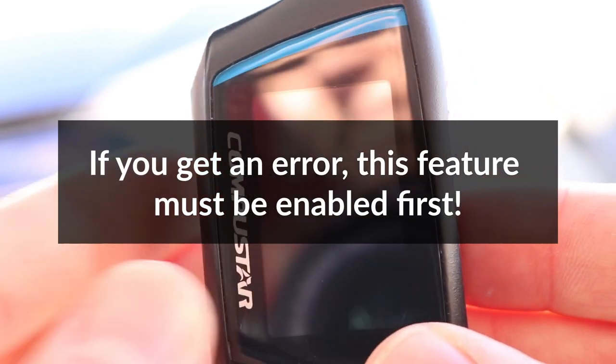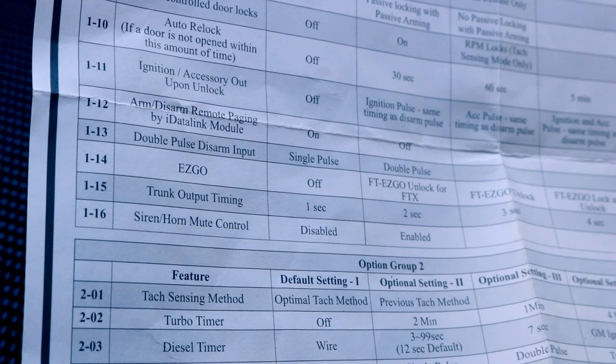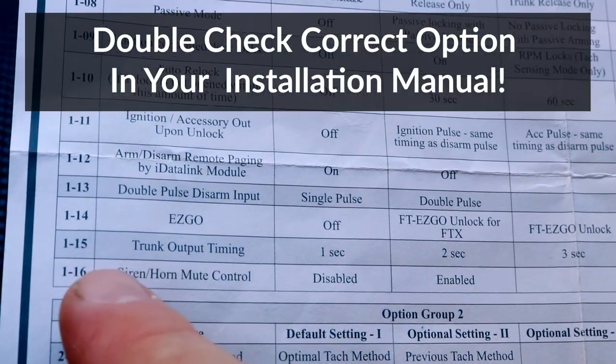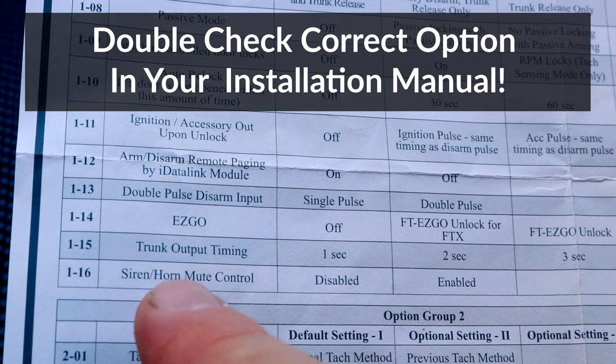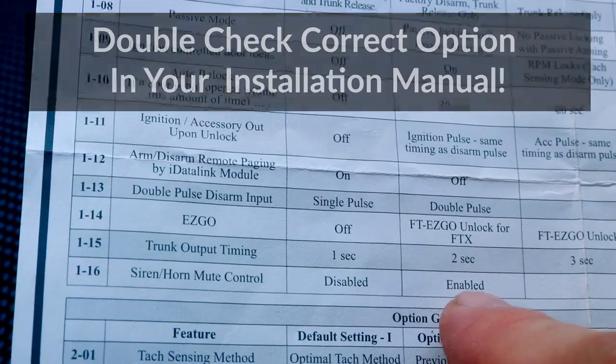I installed the alarm myself, so I will show you how I enabled it. If you had it installed professionally, you can ask your installer to enable it. The feature I need to program is found in programming menu number 1, option number 16. The option is disabled by default, so I'm going to set it to enabled.